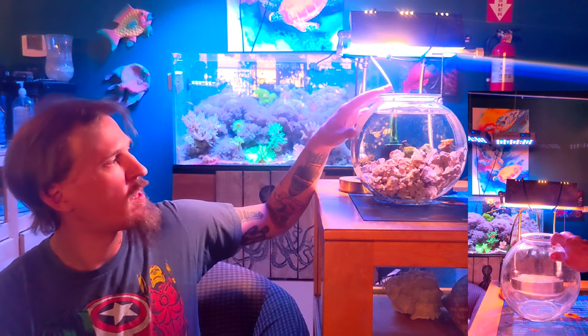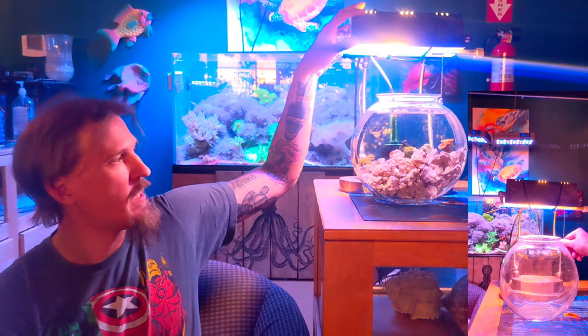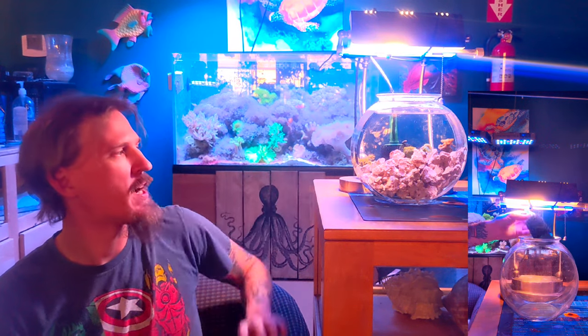So what exactly is going on with this tank? It's a one gallon fishbowl, a sponge filter, and a light. That is really the extent of the equipment. We'll get to the light in just a second.